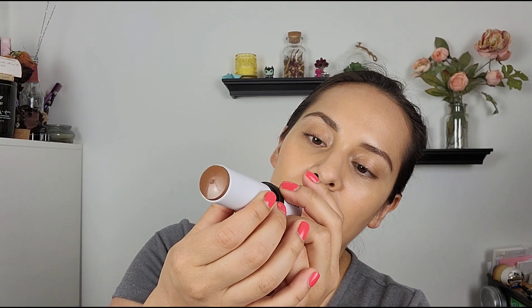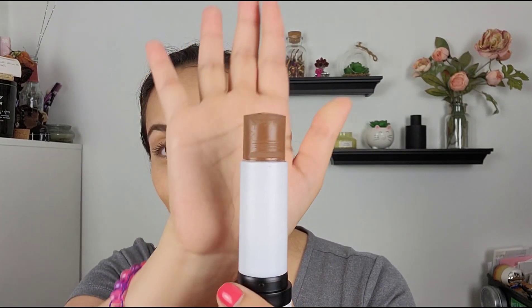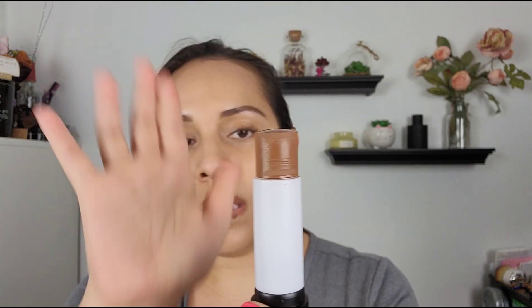These retail for $28 and you get 10.5 grams. I'm not complaining because usually there's like a dip inside. Depending on how pigmented it is, I would say the price point is pretty good — not crazy expensive, but not drugstore either. It's kind of like Glossier's price point or even Jones Road Beauty's price point. So definitely affordable.